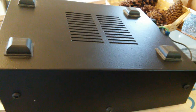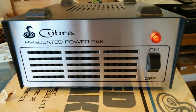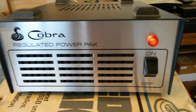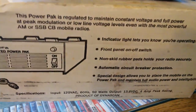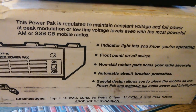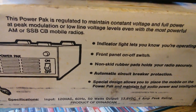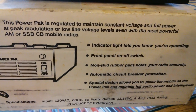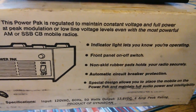Basically it's designed so you can put your little mobile CB up on top there on those rubber feet and operate your — more than likely — Cobra 25 or 29 at the time on the base. The power pack is regulated to maintain constant voltage and full power peak modulation at low line voltage levels, and can be used with the most powerful AM or SSB CB mobile radios.